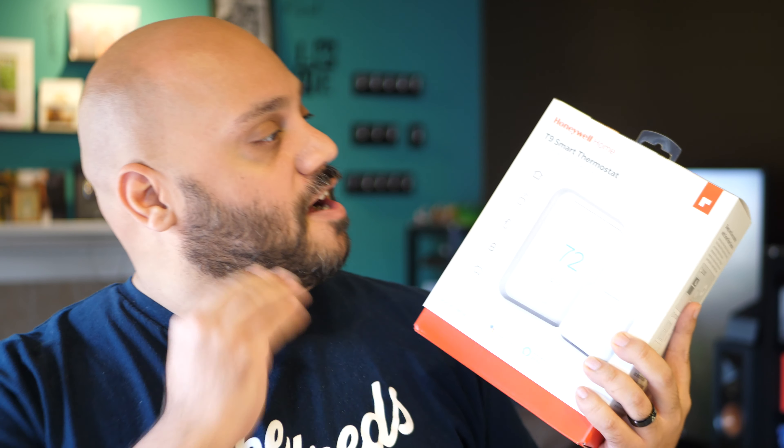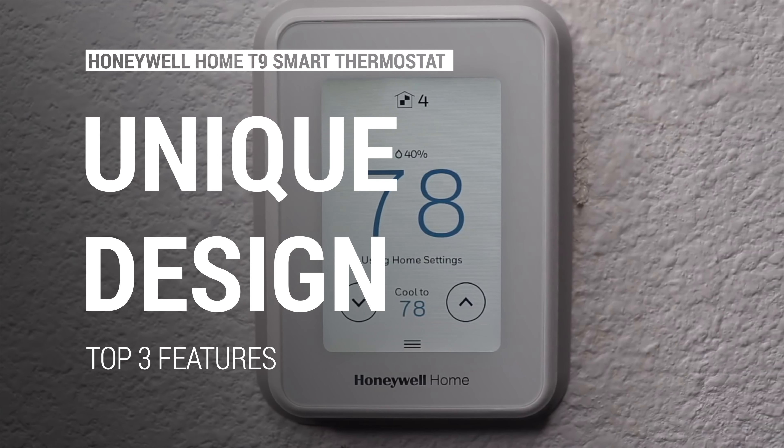Andru Edwards here, editor-in-chief for GearLive.com. As I mentioned, we are talking about this guy right here — this is the Honeywell Home T9 smart thermostat.